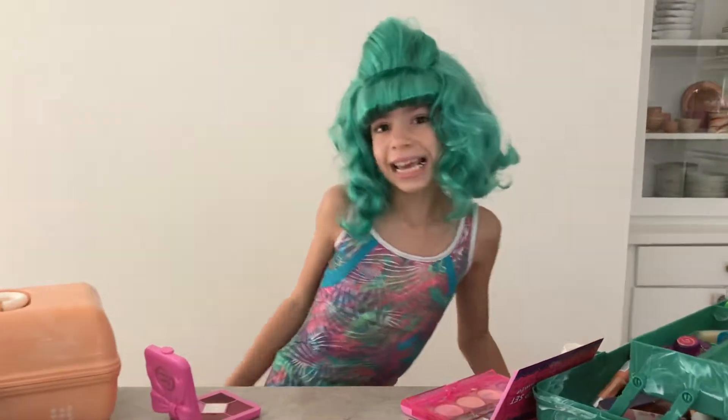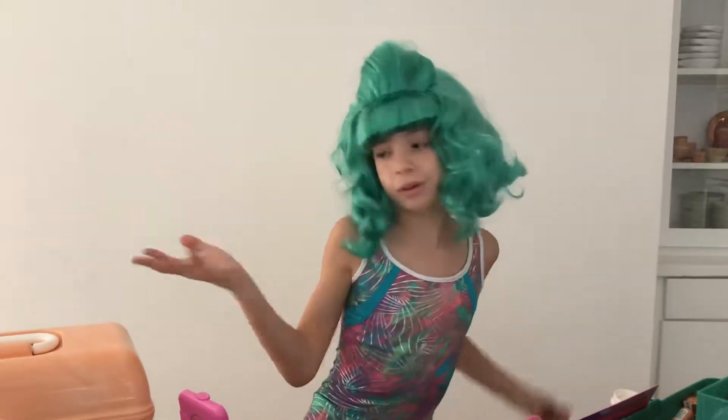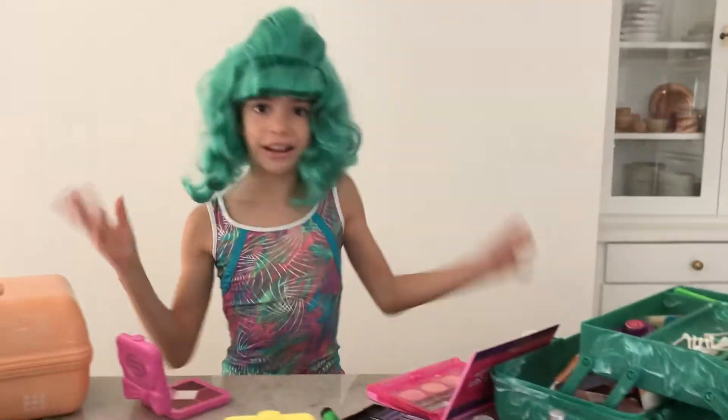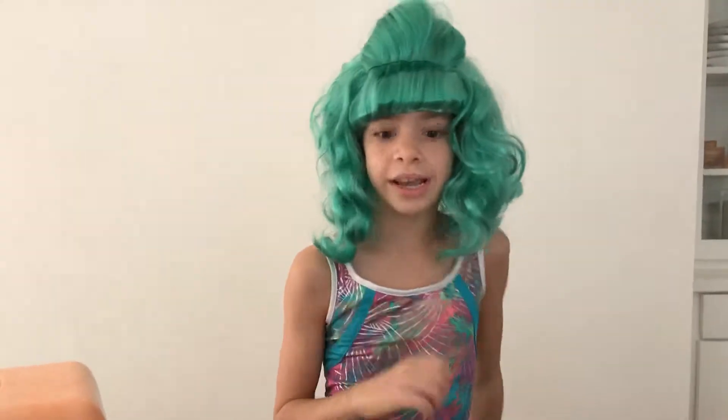Hi, my name is Razzle Dazzle Doggy and we love caboodles. This is my mom's caboodle right here and that's my caboodle. Today I'm going to show you how to do a Razzle Dazzle funky makeover for a dance party. Are you ready?